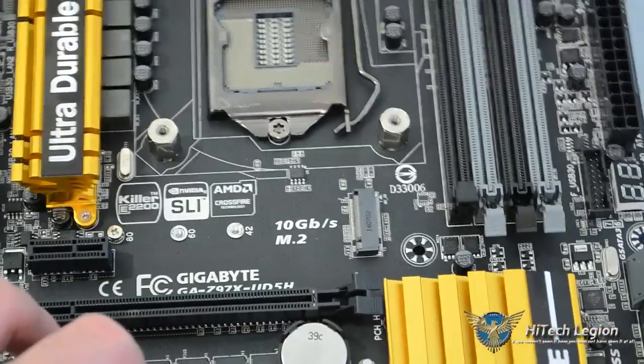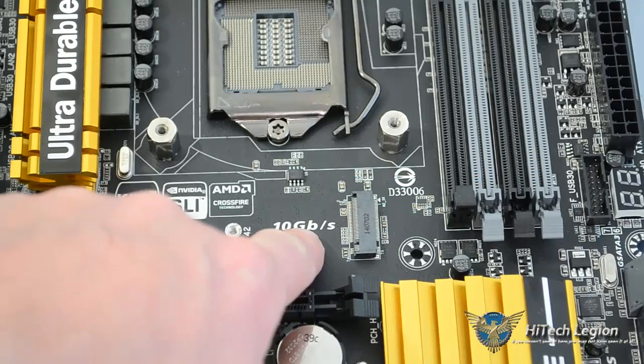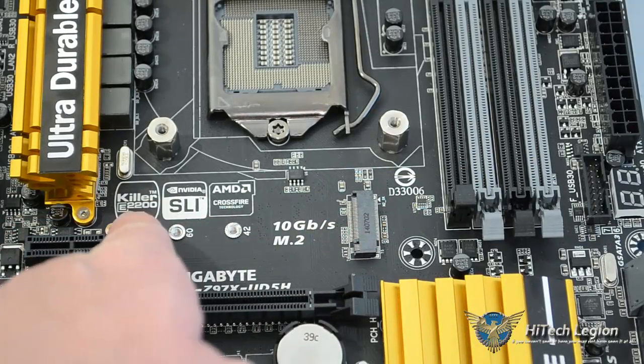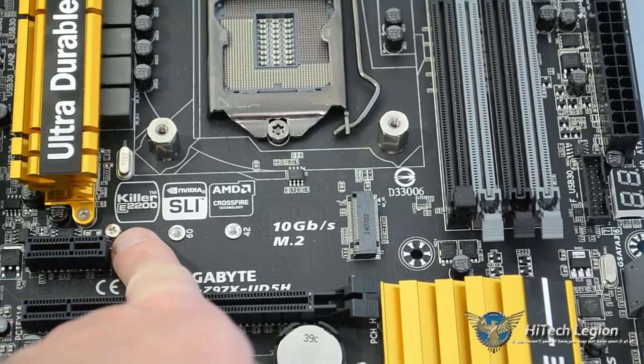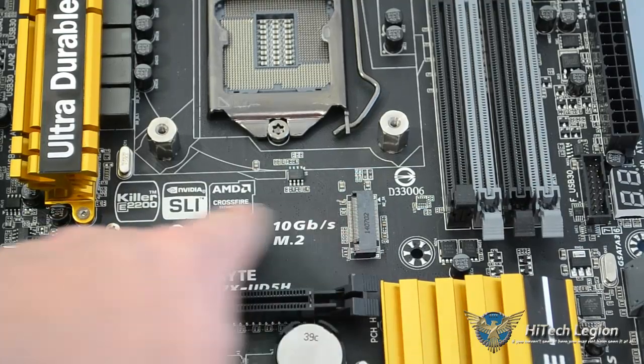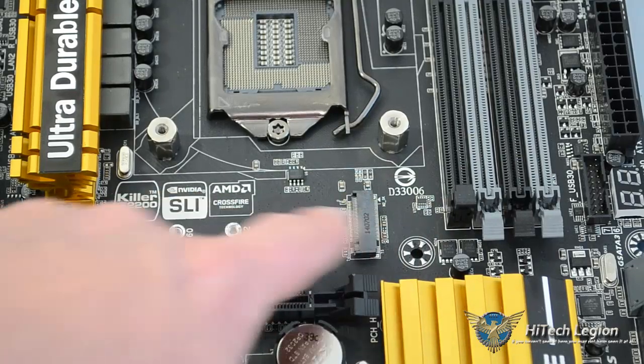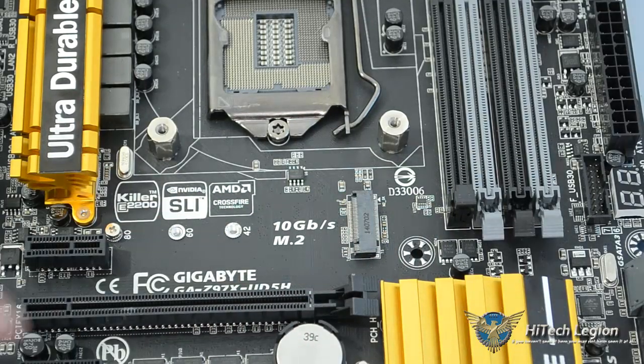We can take a look right over here in the center — you can see the M.2 slot, and it even says 10 gigabits per second right there. You have a few screw positions here; you'll have to move the screw to whichever slot matches your drive size. It takes all three main sizes of the small form factor SSD for the M.2, and again, that is still controlled by that Marvell chip.